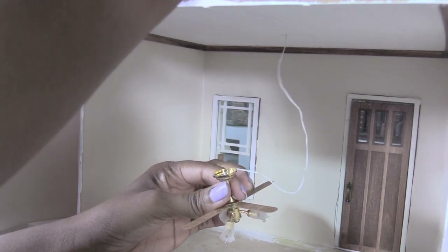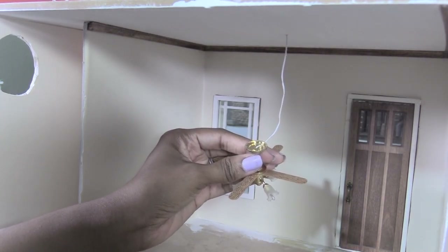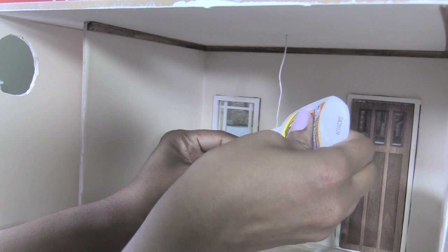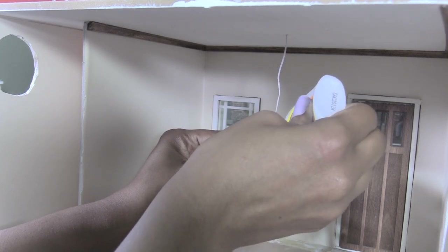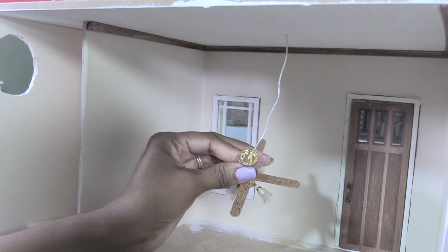As you can see, I've been working on the interior. I added a foam core wall for the staircase. I've put in my wallpaper and crown molding and I also cut a hole for a round window that I'm going to use — I'll show that in an upcoming video.